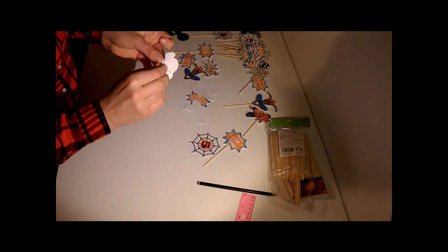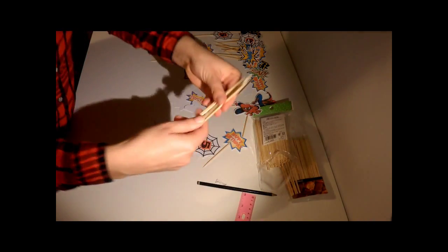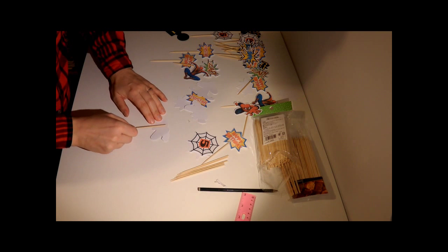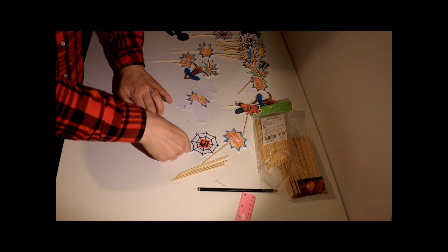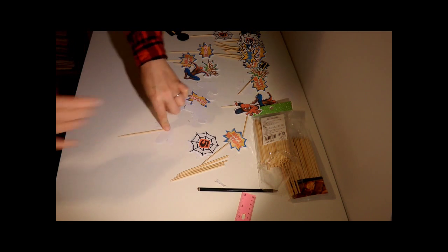You're then going to take your little tiny bamboo sticks and pop that on — it's exactly the same as the cake topper. Just give it some pressure.